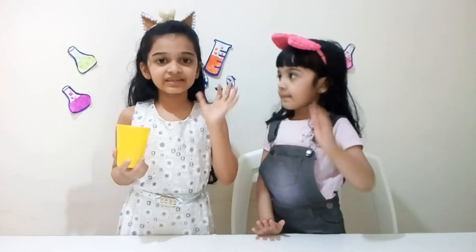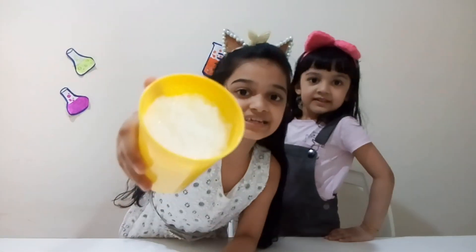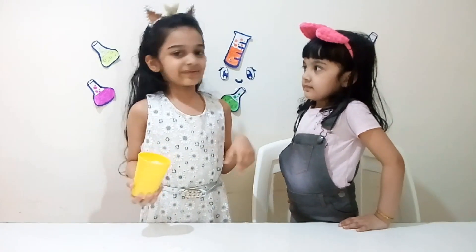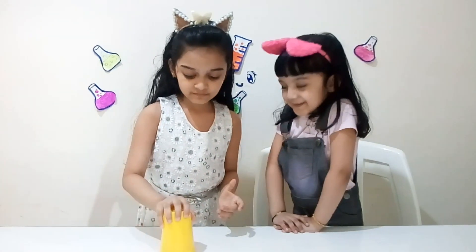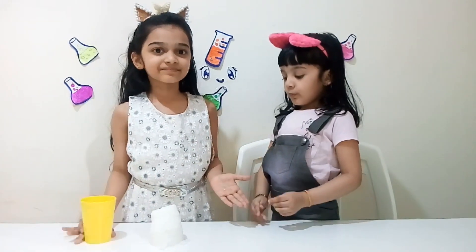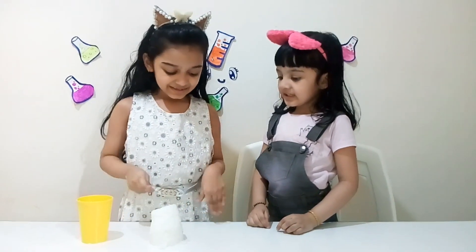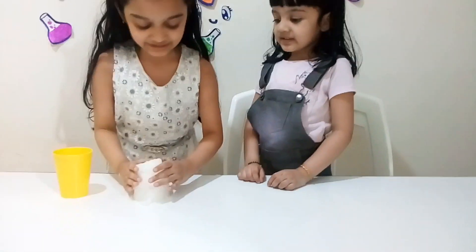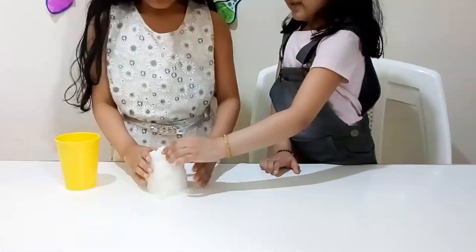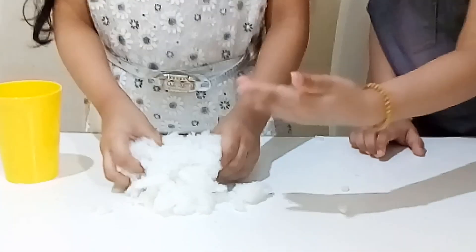What do you think is inside this? It is ice. Look guys, it's time to dump it. Ta-da! What's that? It's polymer! See? It's so squishy. You want to squish it? Squish it! It breaks!